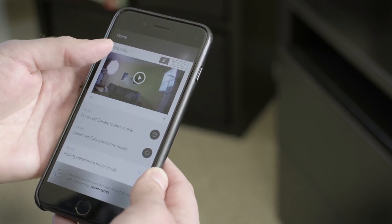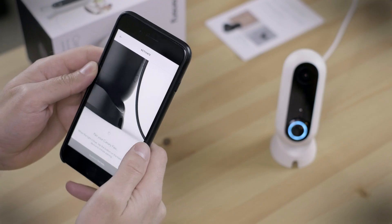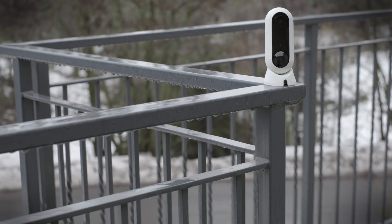One thing we would have liked to have seen is onboard storage, as the camera does not have a memory card slot. That would have given people an alternative to cloud storage, and is a feature that a lot of competing cameras have now. The battery is also not user-replaceable, so you can't just swap it out with a fully charged spare. For an outdoor camera, this means you'll have to bring it inside to recharge it, and then remember to put it back.